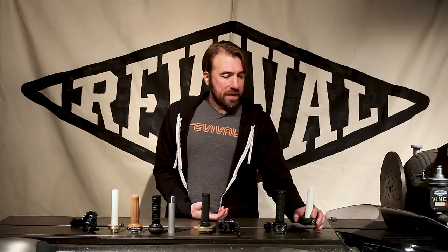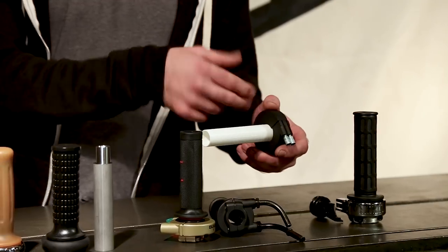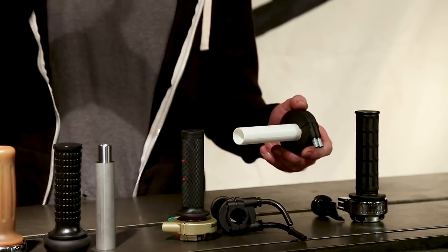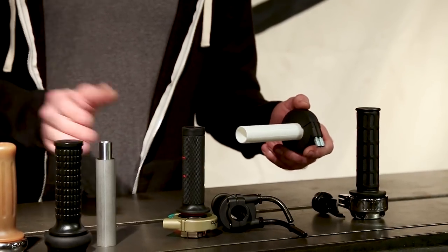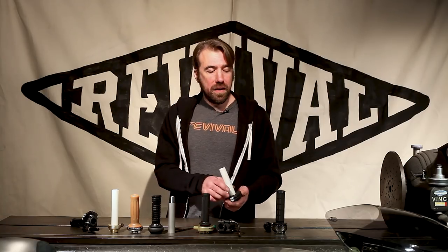That brings us to the last unusual type — the dual pull or twin pull. This has two cable exits that both do the exact same thing. It's basically a double version of a single pull, and it's awfully handy if you're dealing with a twin-cylinder engine like you'd find on a Moto Guzzi or a BMW. It allows you to control both carburetors with a single throttle without having to have a cable splitter.